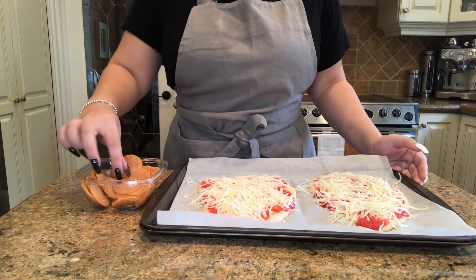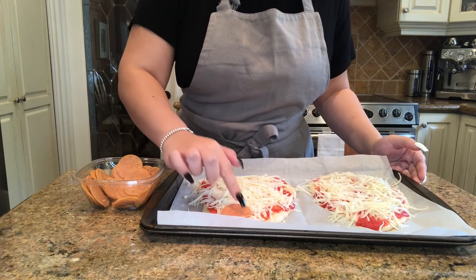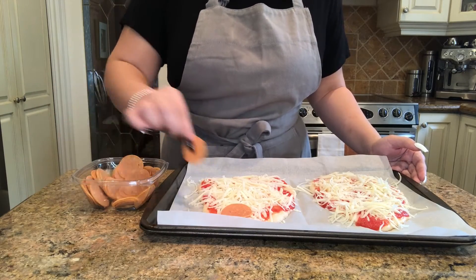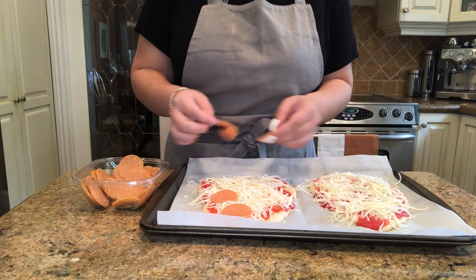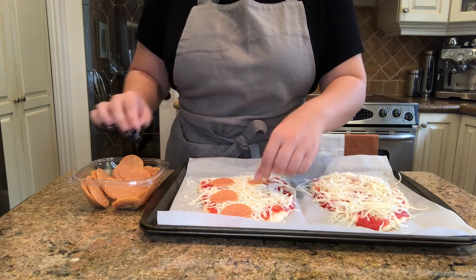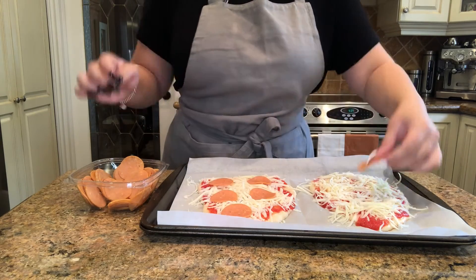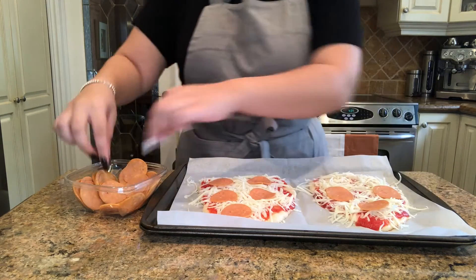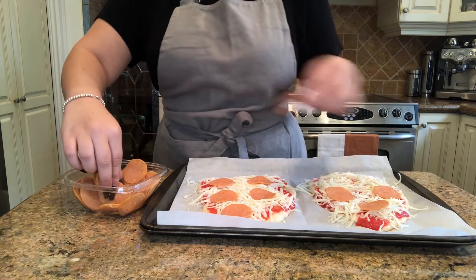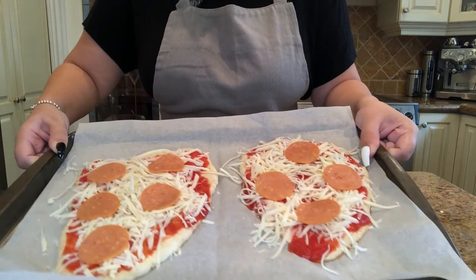Now for our pepperoni. Go ahead and grab the slices and just pat them down wherever you like. You can make a pattern, a shape, a smiley face, or just put it wherever you want — as much as you want, anywhere on your pizza. I'm going to make kind of a circle with my pepperoni slices.